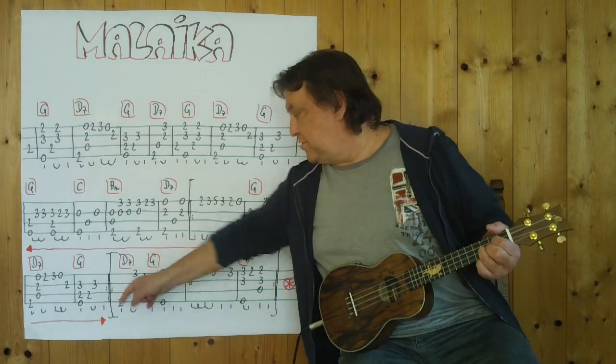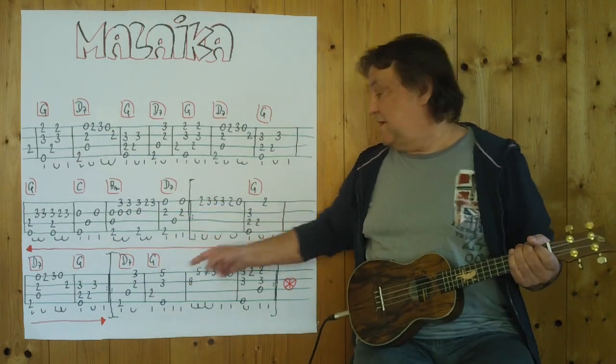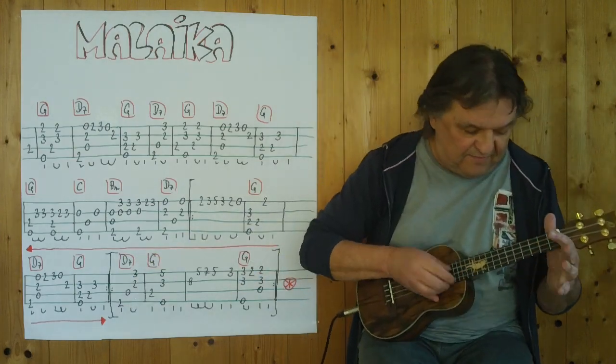Jetzt bin ich an der Stelle. Ich spiele es noch einmal langsamer von hier weg bis hierher. Drei, vier. [plays section slowly] — Now I'm at that spot. I'll play it once more slowly from here to here. Three, four.